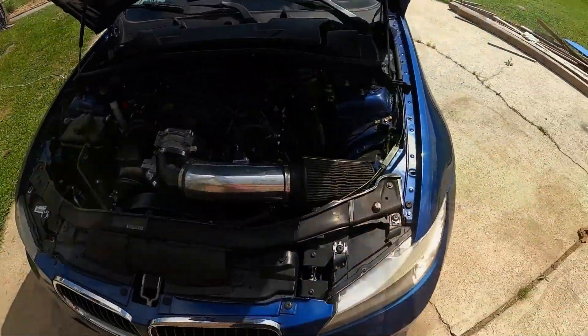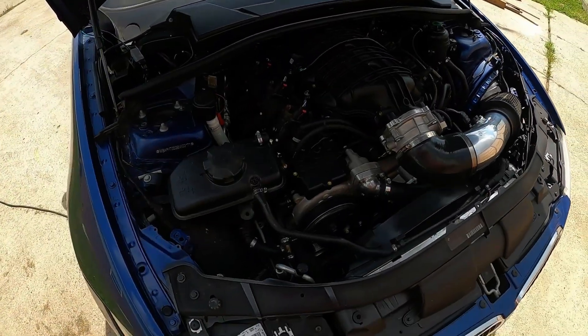Back out here today, working on the LT car. We're going over a few things that we finished up after the last video, and then we're heading over to the dyno to see what this thing makes. We've got everything under the hood of the LT car pretty much wrapped up.